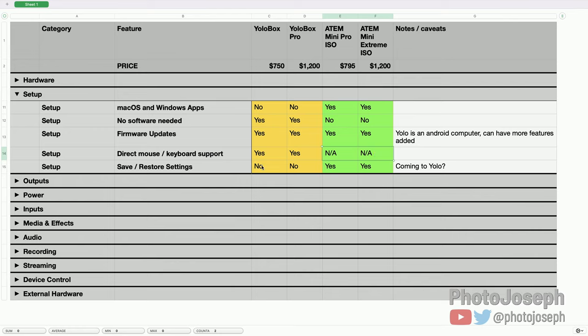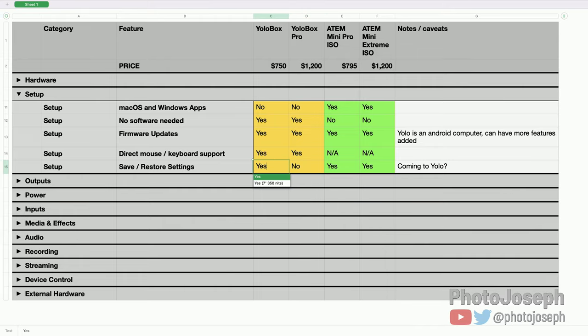Save and restore settings: I initially wrote 'no' for the YoloBox, but an update just came out so I'm changing this to yes. It's more about reusing previous events — you can now duplicate a previous live show and reuse it, rather than rebuilding everything from scratch each time. So you do now have a kind of save-and-restore capability on the YoloBox, which is a cool recent addition.